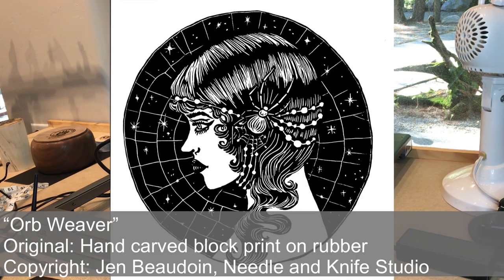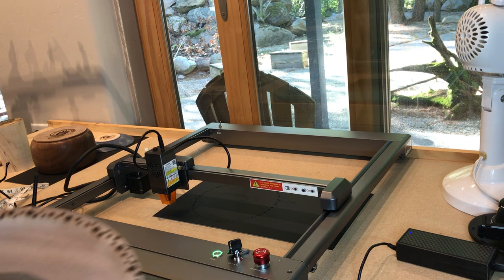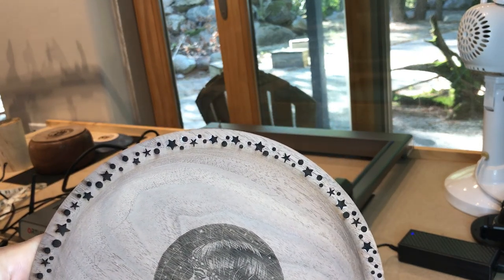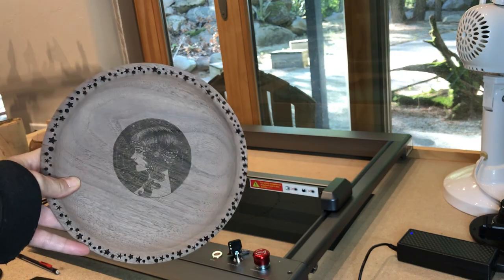Speaking of the design in the middle, this is a digital engraving of the original, which is a hand-carved block print on rubber, and this was made by the uber-fabulous Jen Bodwin of Needle and Knife Studio. I think it turned out great. There's just a little bit of scorching in a couple of places, but this is straight off the engraver with no additional sanding or even cleaning it up with a brush or blowing it with the air compressor, so I'm pretty happy with that.